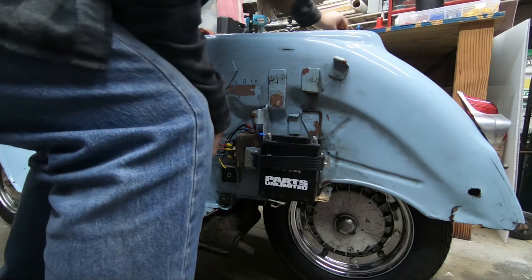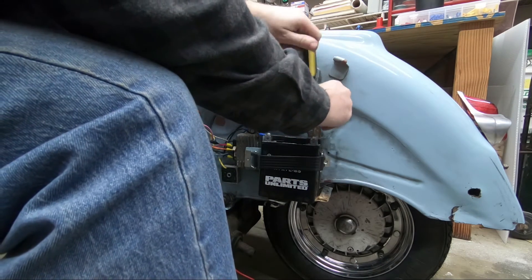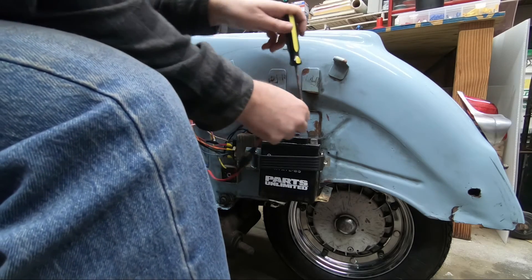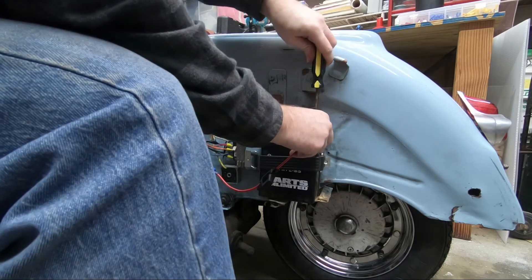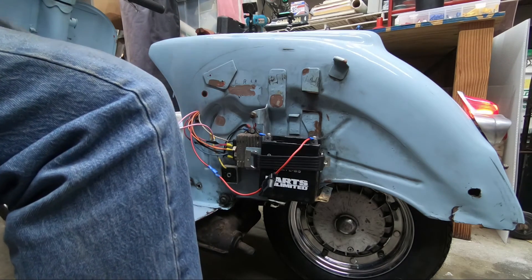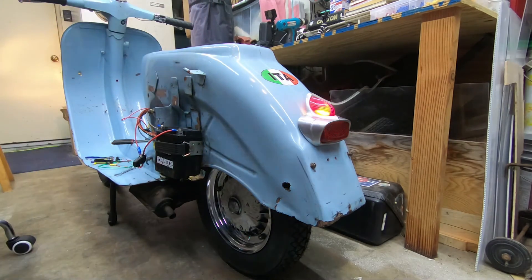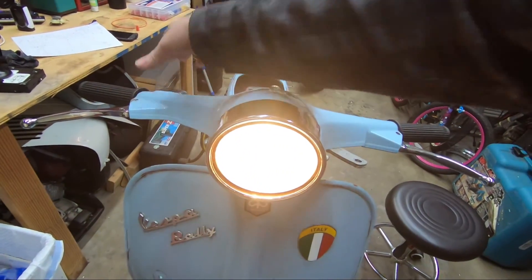Moment of truth. Key switch is off right now. We have a tail light. We have a brake light. We have a headlight — high and low beam.